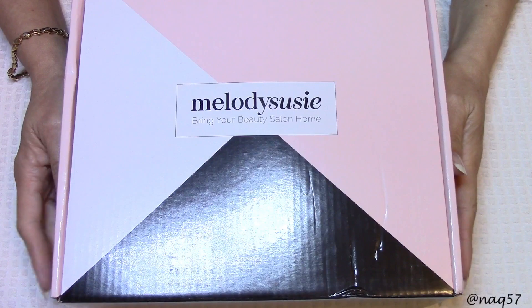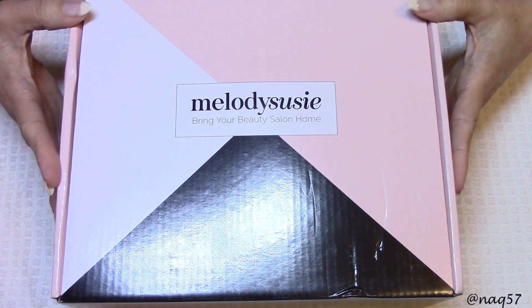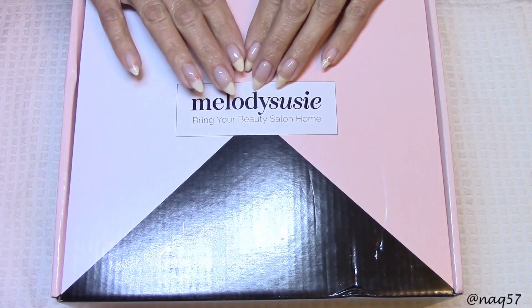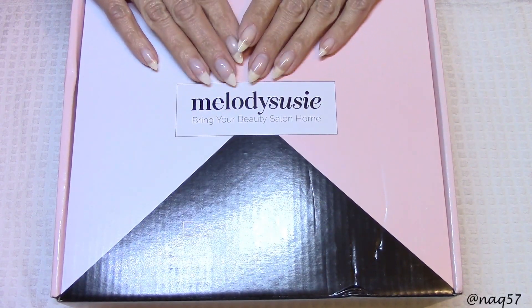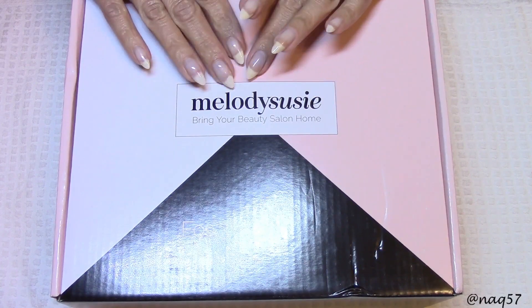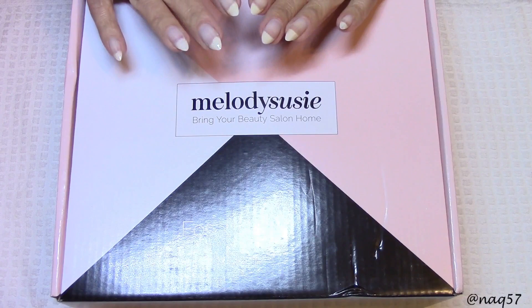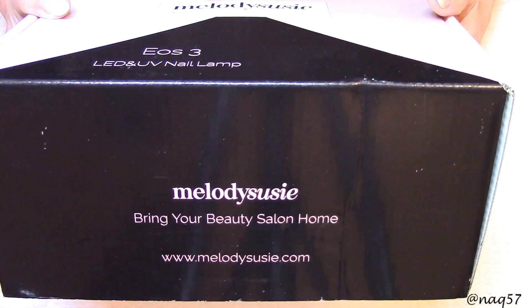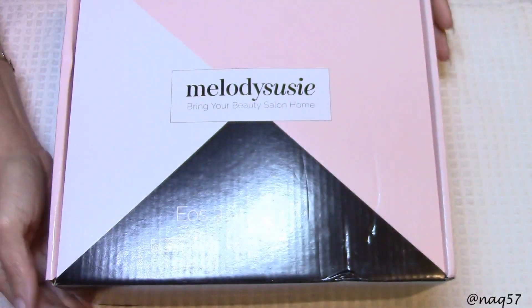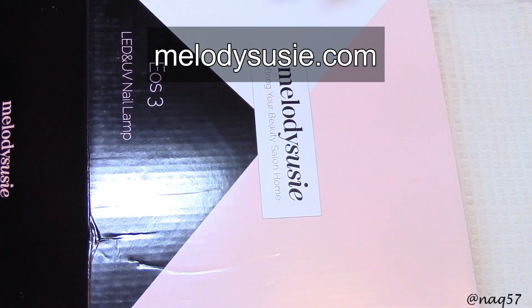Hello everybody, this is Nora with NA257. On this video I have for you a review of a brand new lamp that was sent to me for review by Melody Sussi. This one is called the Pro 48-Watt LED/UV Nail Lamp, so it cures both LED and UV gel polishes. This is how it came packaged in this very nice neat box right here. I'm going to open it up so you can see what's inside. It is available on their website MelodySussi.com.